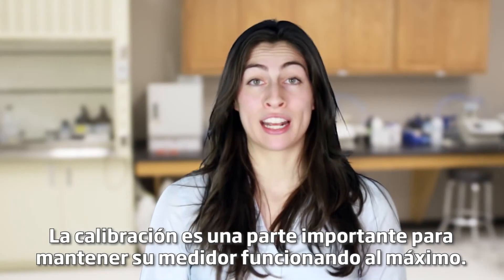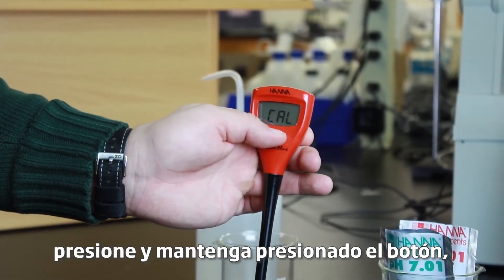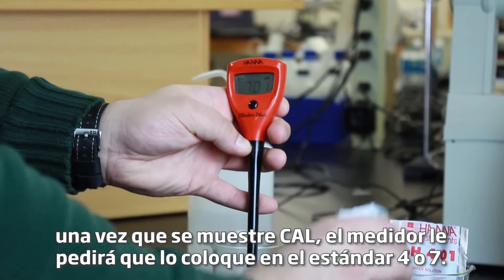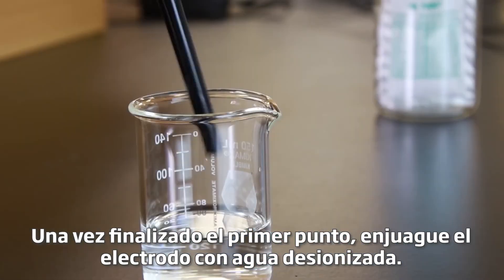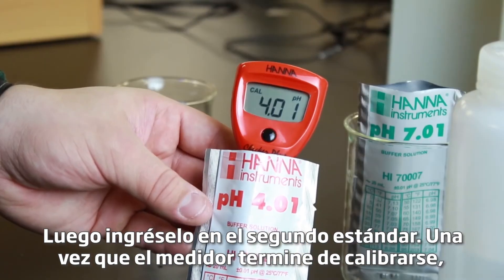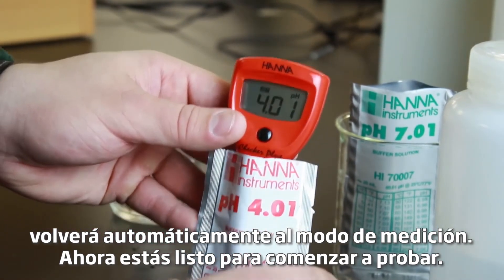Calibration is an important part for keeping your meter operating at its best. We recommend you calibrate before each use. To calibrate your meter, press and hold the button. Once cal is displayed, the meter will prompt you to put it in either four or seven buffer. It will automatically recognize which buffer you use first. Once the first point is done, rinse the electrode in distilled water, then enter it in the second buffer. After the meter is done calibrating, it will automatically return to measurement mode. Now you're ready to start testing.